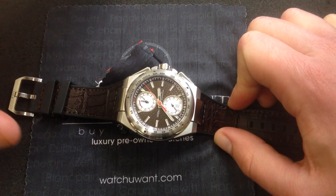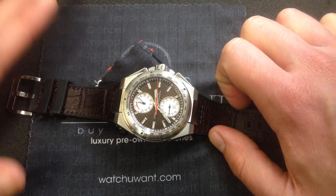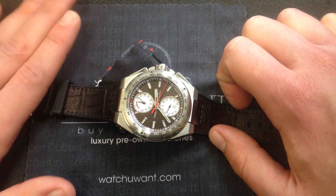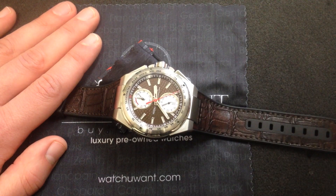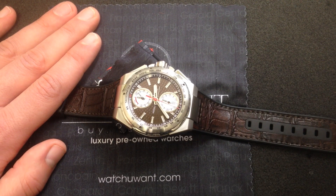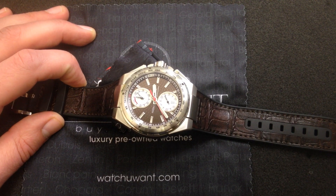The IWC tool watch tradition is alive and well in this engineer chronograph. If you're a fan of Mercedes-Benz Formula One, auto racing in general, or you just like a technical tool watch aesthetic, I don't think you can do much better than this IWC Engineer chronograph silver arrow — one of 1,000 made — available from WatchYouWant.com. I'm confident that if you're looking for a tool watch with a cool bit of history, a great story behind it, and a look that's going to stand the test of time, you can't do any better.